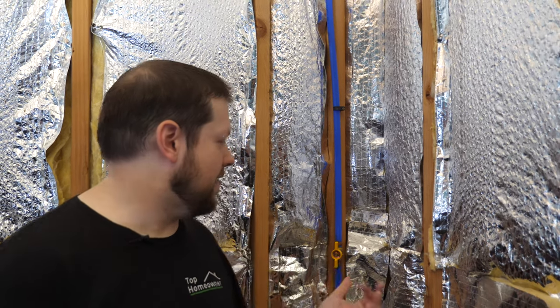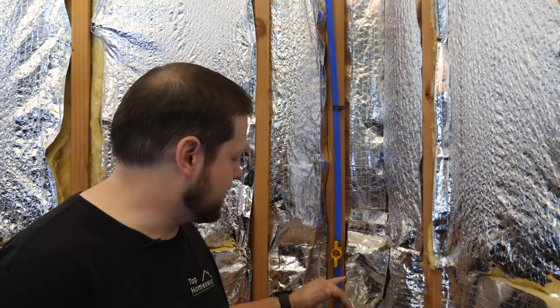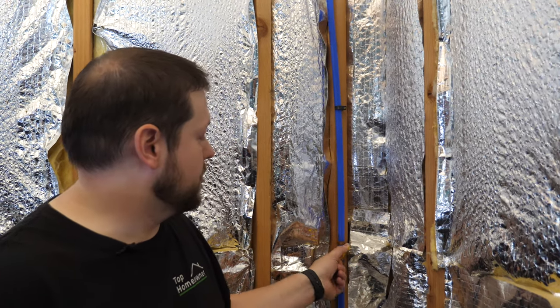Before we get started it's important that we shut off the water to whatever fixture we're going to be working on. You might have to shut off the water at the main in your house or out at the street, but in our case we actually have a quarter-turn shutoff valve installed where the spigot is. So we're just going to turn this off here and then we can get started.